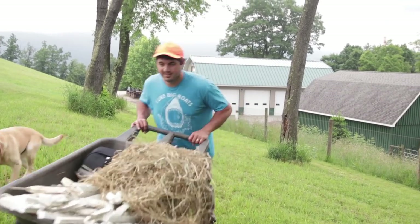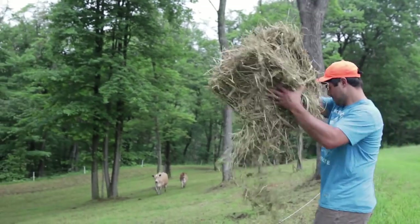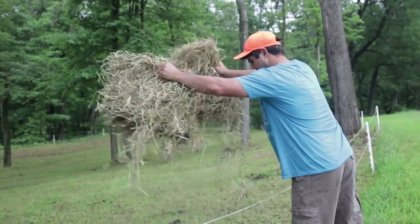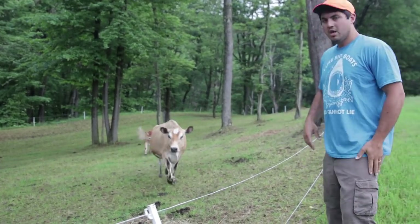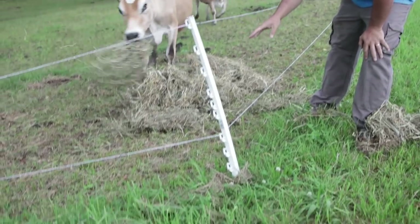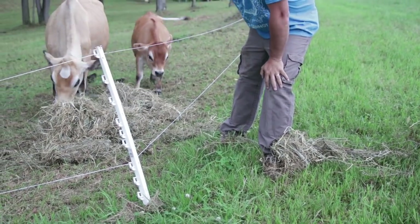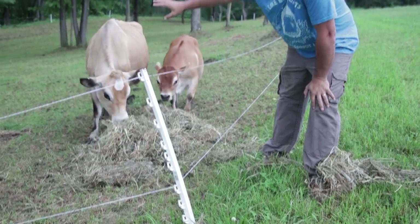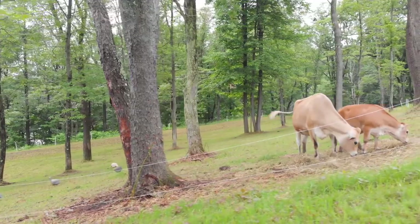You can see the difference in the grass where they've been pretty much since we moved in versus where they haven't been. I mean, they've got this thing totally done — it's pretty much overgrazed — but just because of time we haven't been able to move them until today.